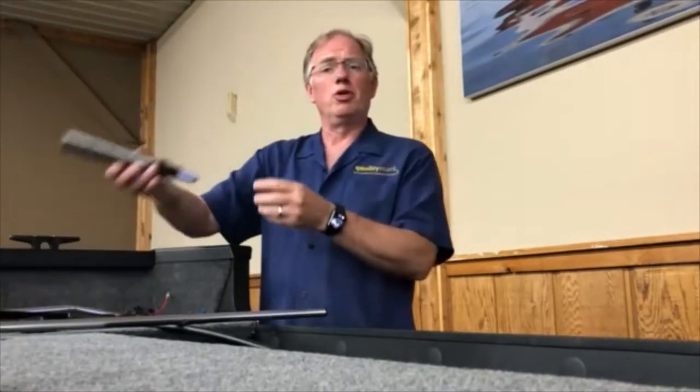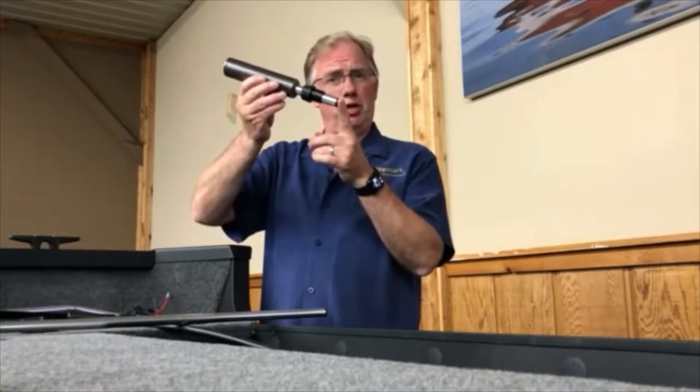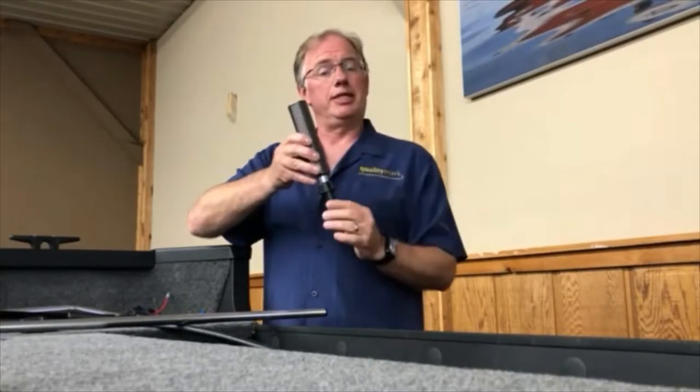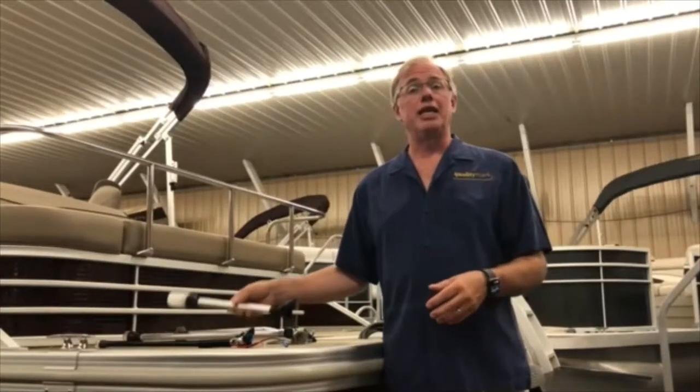The universal spring that we've made can simply plug into your current light socket in your boat, and your current light that you already own simply plugs into the top here.